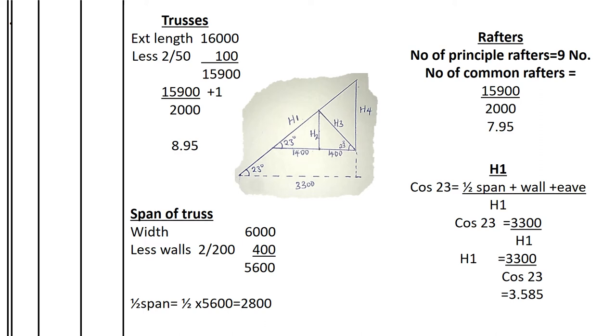The internal span is 5,600mm, representing the distance from one internal wall to the other. Half of the span is 2,800mm. We need half the span because the section shows us half of the truss, and that is what we use to calculate the struts, ties, and tie beam length. We then label the roof triangle dimensions as h1, h2, h3, and h4.